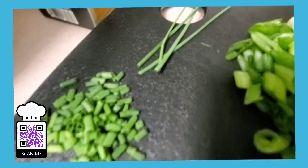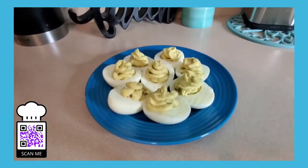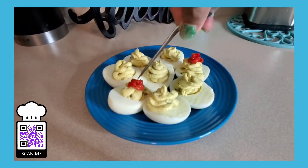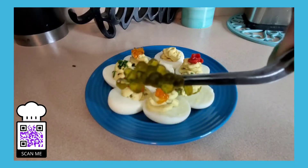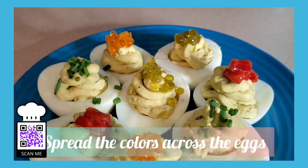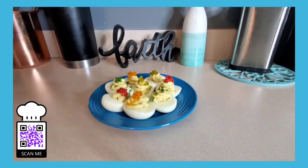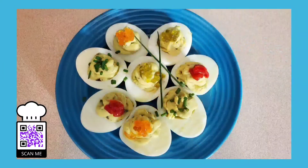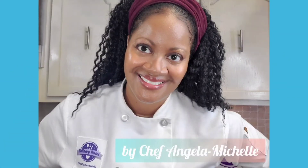Now let's talk about garnish. Today we're using roasted red bell pepper, chives, and an olive oil caviar. Feel free to use regular caviar — it's just as delicious and just as pretty. Go ahead and get a little bit of the garnish on top of each egg, and make sure you spread the colors out. Don't put all the colors together. And there you have it — look at that! We have a little bit of orange, a little bit of green, a little bit of red. Let's add a few more chives. There are our decorative deviled eggs. They look delicious, right? And super easy to make.